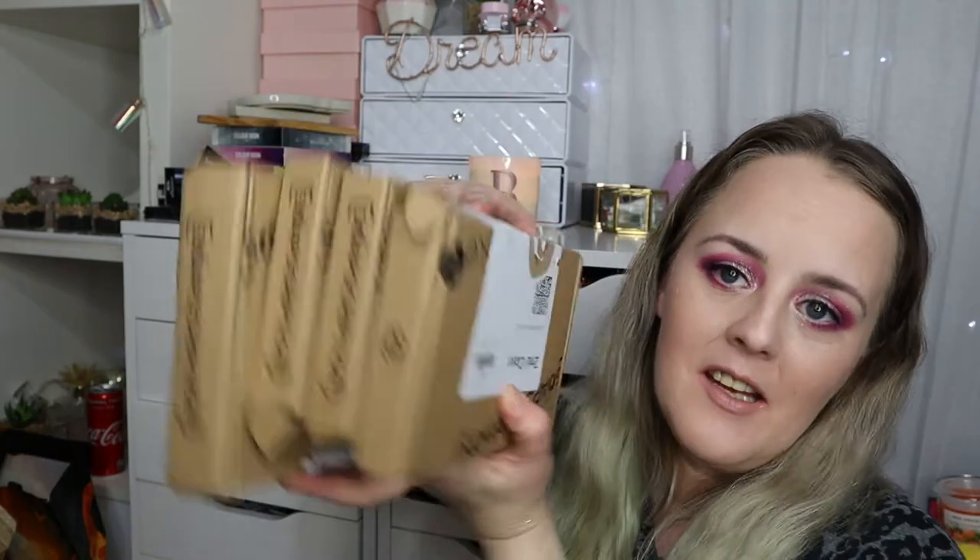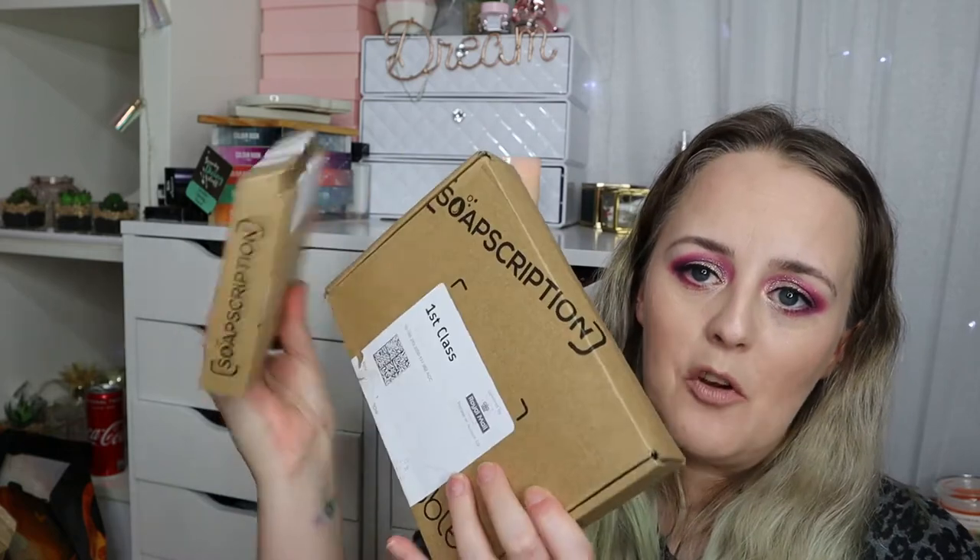Hi guys, welcome back to my channel! Today we have an unboxing — I have this big pile of Bubble Tea Soapscriptions. I went ahead and ordered the Bubble Tea Soapscription sometime last week, and it came really quickly. In the meantime, before it arrived, I was actually contacted by Bubble Tea asking if I wanted to try some of their new products, and I said yes absolutely, as they are one of my favorite brands. They sent me a couple of tester boxes.